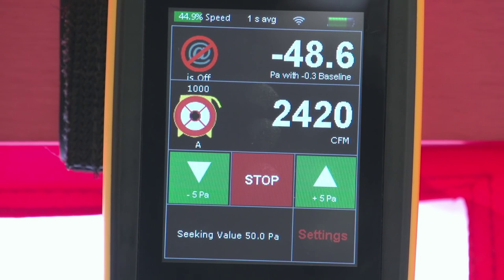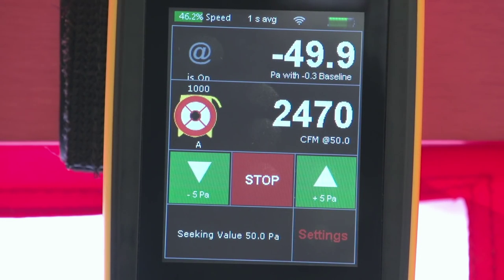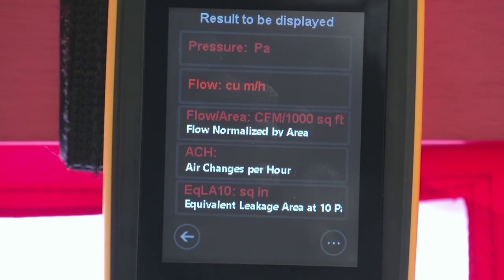To make recording easier, you can tap "At Pressure" to have the displayed results reflect negative 50 Pa exactly. After recording your results, and with the fan still running, is an optimal time to perform any other diagnostic testing aided by the blower door. Additionally, you can change the results to be displayed by tapping the Channel B output display or going to Settings, then Results to be Displayed.